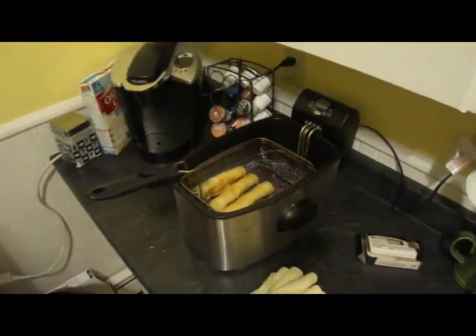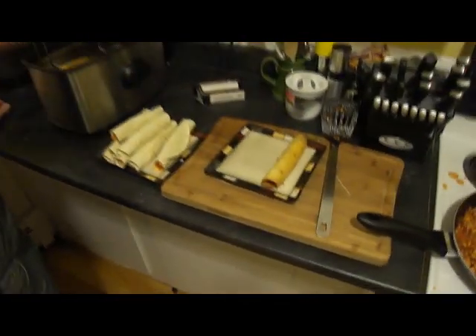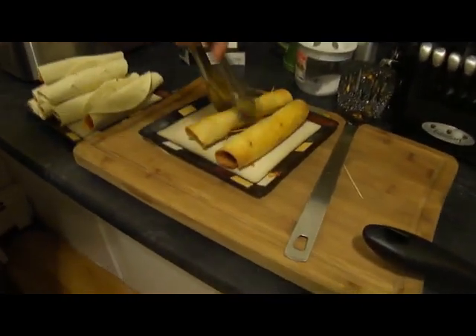Those are done, guys. Let's take them out — see how golden brown they are. Delicious.